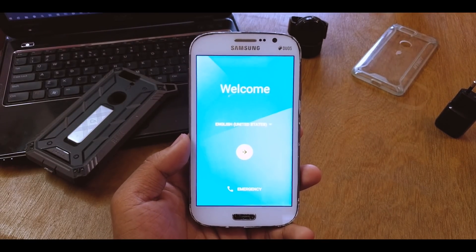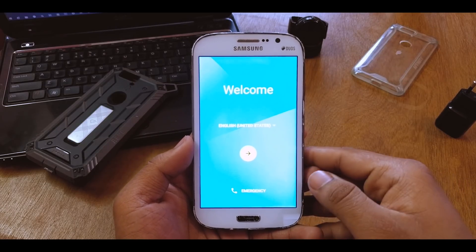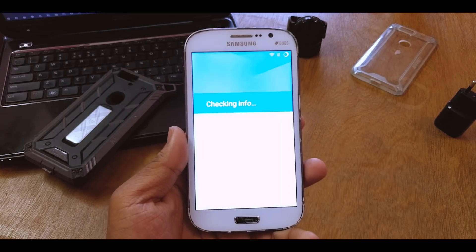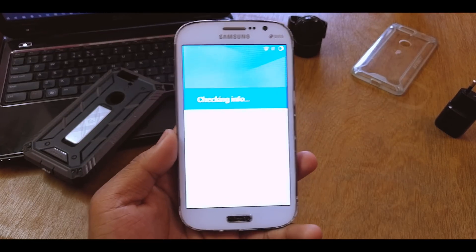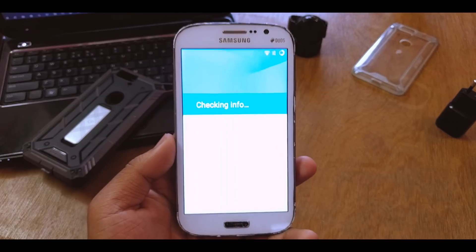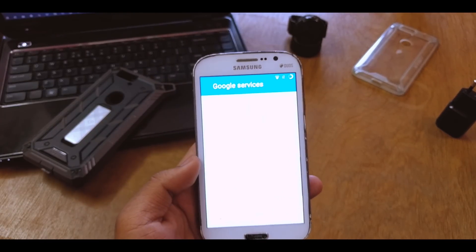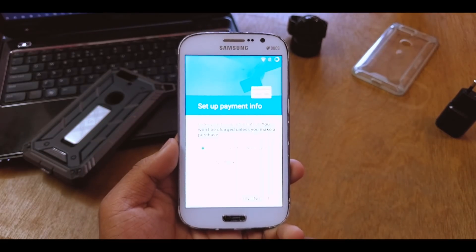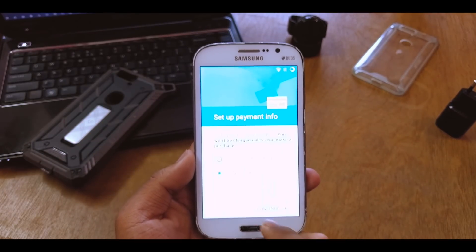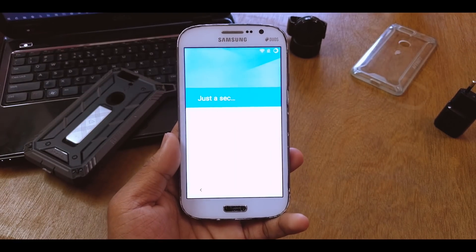We are in. I'll just quickly go through the setup — it's pretty standard Google-type setup. Just enter your email ID and all that stuff. I'll accept everything and move through — I know you guys can't see this clearly, just bear with me for a few seconds.